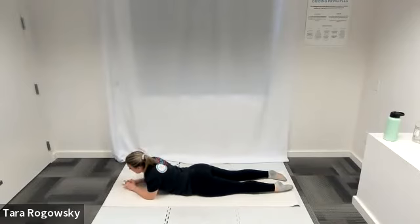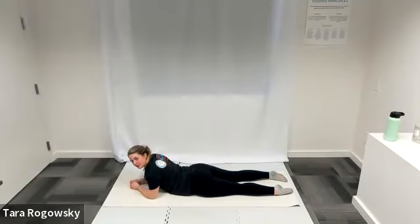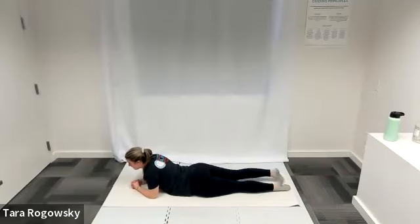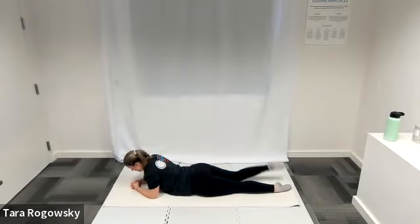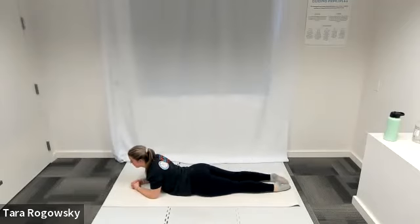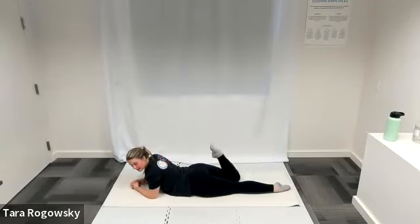Next is single leg kick. Elbows come underneath your shoulders — make a fist with one hand and wrap the other around it to keep hands comfortable. Kick your right heel back towards your glute, then bring it back down and switch. Left heel kicks towards the glute, bring it down, switch. Go at your own pace — kick down, kick down. Really push your hips into the ground and pull your belly button off the ground as you kick. Shoulders roll away from your ears, try to relax your shoulders. One last kick on each side.